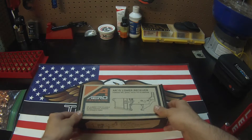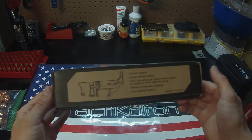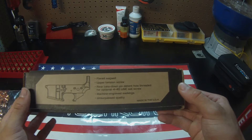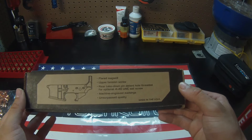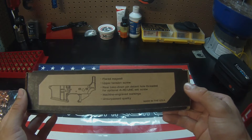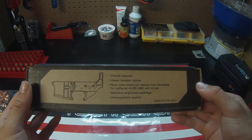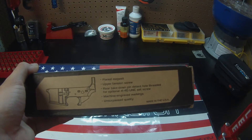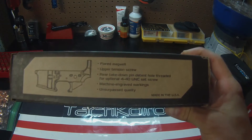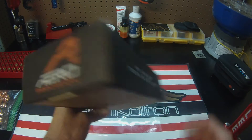Let's take a look at the box first. This is what you get when you pick it up from your FFL or private seller. This is the Gen 2, so it's their improved model. On the bottom of the box are some of the improvements: it has a flared magwell, an upper tension screw so you can get a nice tight fit between your upper and lower, and the rear detent pin is threaded so you can just hold it in and screw it in. Machine engraved, and as they say, unsurpassed quality — made in the USA. Aero Precision logo right there.